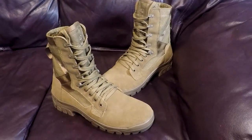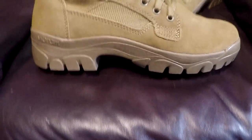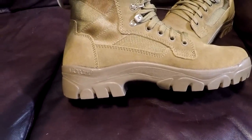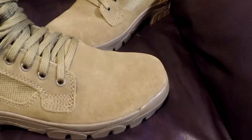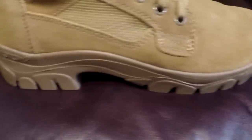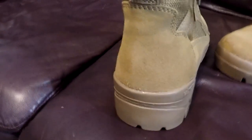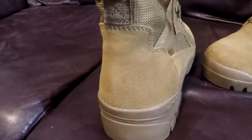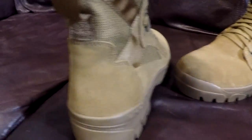These are the Coyote Brown. Starting from the outside of the boot, you can see that the heel is definitely higher than most boots. Going around, you do have leather on the front that wraps around the side. It comes around to the back, and one of the big features is this leather here goes up higher than usual on the heel, so you have a little bit more protection back here on the heel.